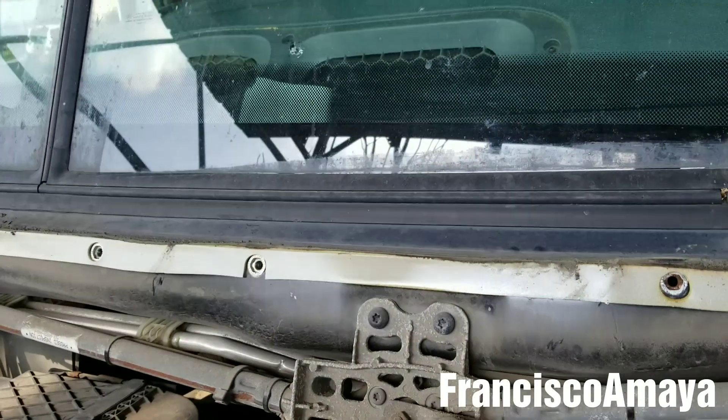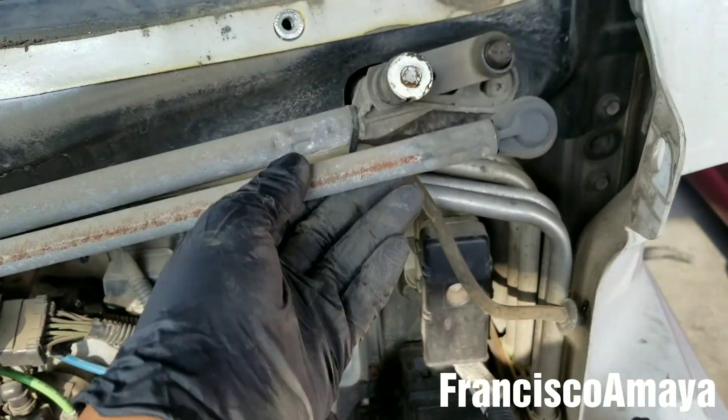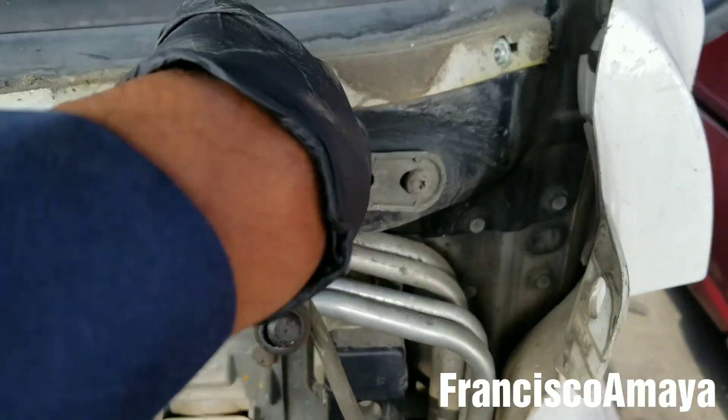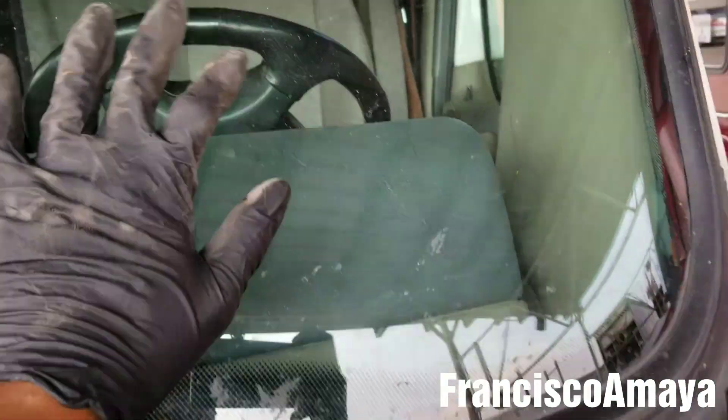Today I have this Freightliner Cascadia and it has this problem. As you can see, it has broken windshield wipers. The mechanism is broken, and what happens is when you turn on the windshield wipers, they don't do anything.